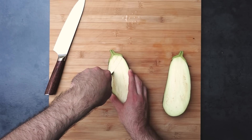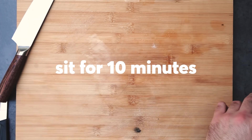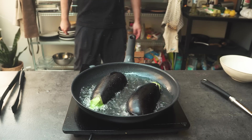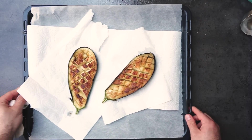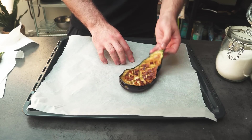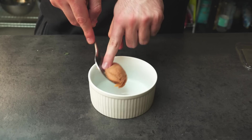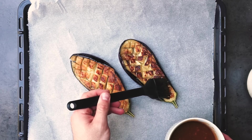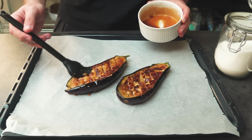I crisscross cut this eggplant to make a cool checkered pattern and salted it generously. Make sure the salt gets in every little crevice. I let this sit for about 10 minutes and then wipe off the excess salt and all the water. The next step is to fry them in a shallow layer of oil — about five minutes per side — to soften them up and get some color. Look at that beautiful browning. I'll remove them, pat them dry with a paper towel, and move them to a baking sheet. Eggplant pairs really well with umami flavors, so we're gonna make a miso glaze with miso, soy sauce, rice vinegar, sugar, and toasted sesame oil. Mix that up and brush it over the eggplant, making sure it gets into all the little crevices for maximum flavor.